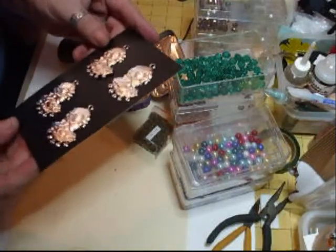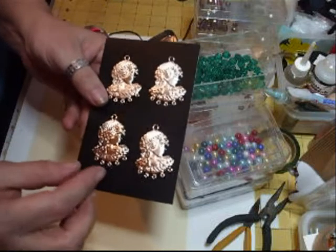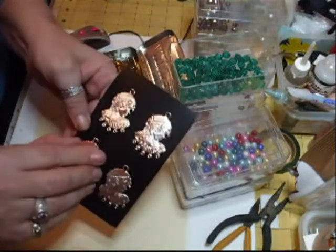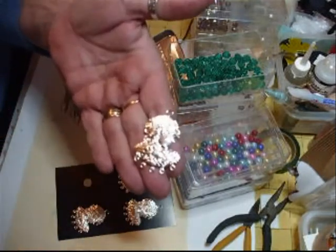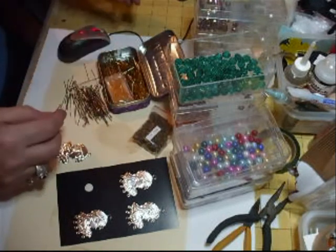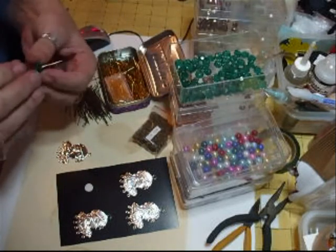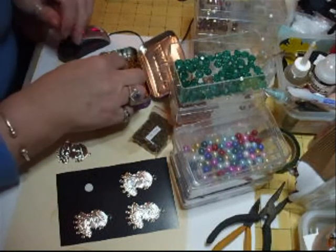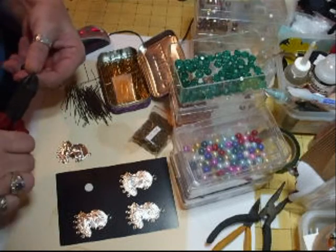My friend came into work today and she's given me these — they're like charms, you know, to hold beads. I mean they could be used as earrings or whatever, but what I'm going to use them for — they just peel off like that. I've never seen them before but they are very pretty. So what I'm going to do is make these into a charm to sit on your handbag or hang them from somewhere.